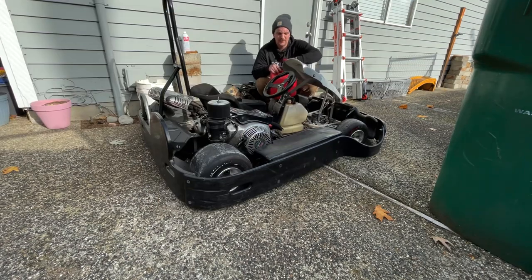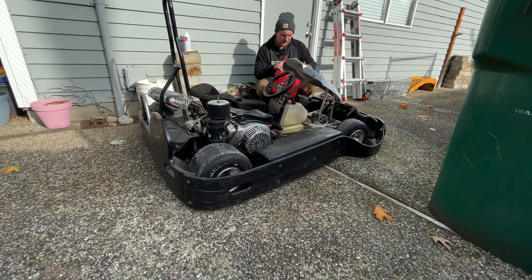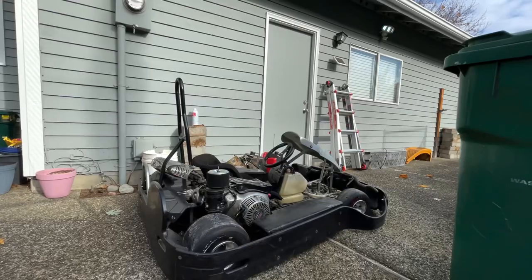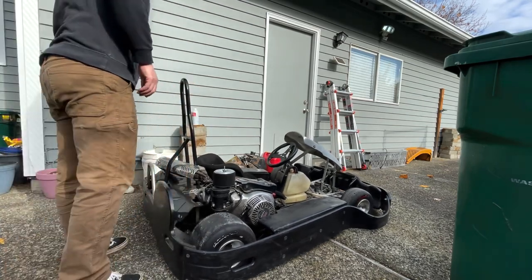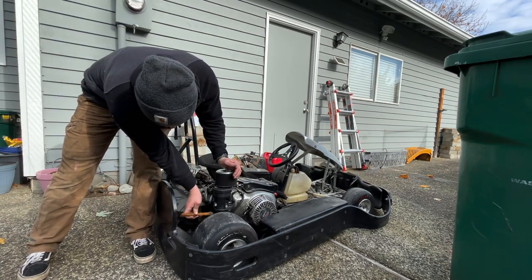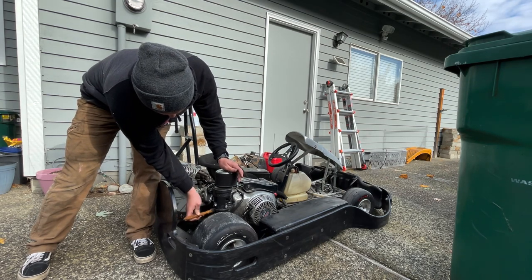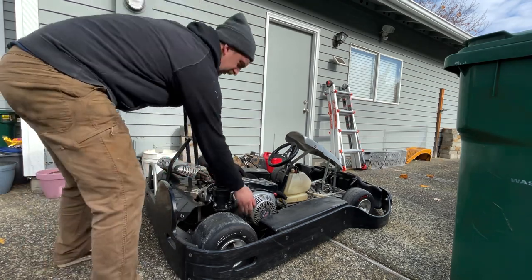I'm going to toss in some new fuel — I put a little bit of Sea Foam into the fuel tank to liven up the old fuel, plus some fresh gas. I'm going to give the carb a few taps to make sure the float isn't sticking, and move everything around in there. Here we go.